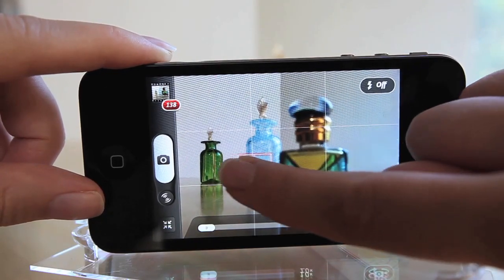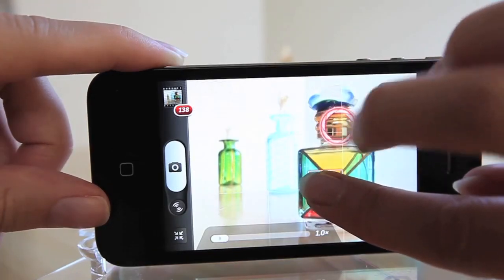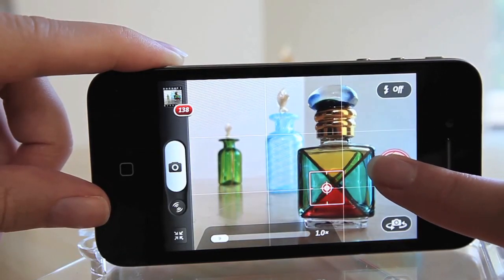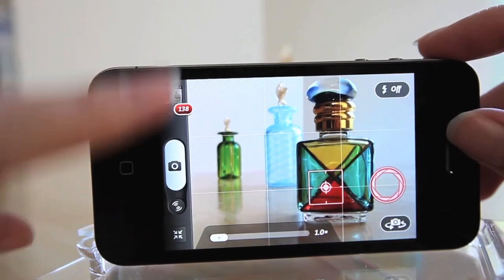To achieve a nice, balanced shot where the first bottle is in focus but the background is not blown out and overexposed, I can tap with a second finger and get an additional control for exposure. I can move the exposure ring around freely until I find the perfect lighting situation for this shot.